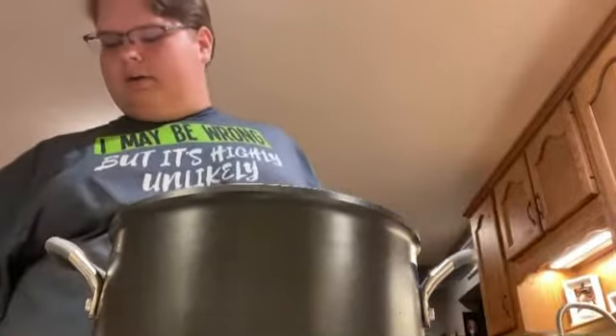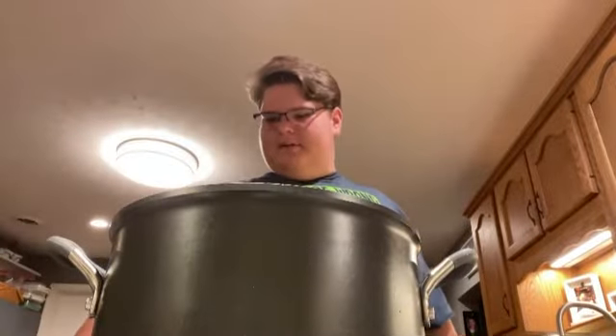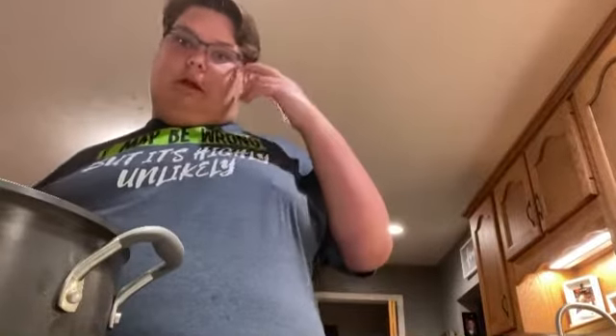I'll put my stove on high heat to start and probably end up at about medium. That only took about 30 minutes. I've got it on high heat for the moment to warm it up, and then you're gonna reduce it back down to medium and cook it with the lid on for about 20 to 25 minutes.